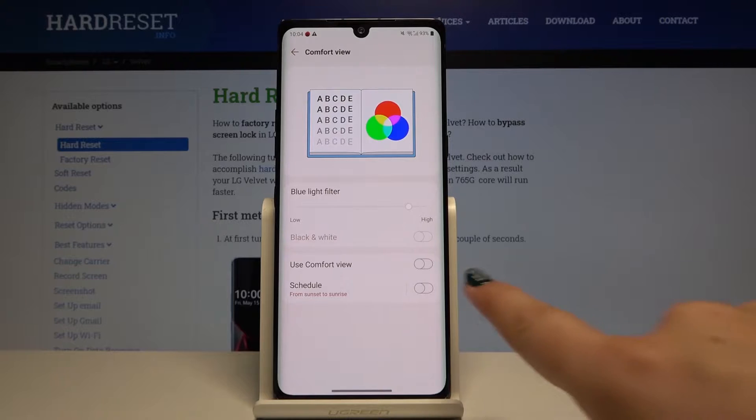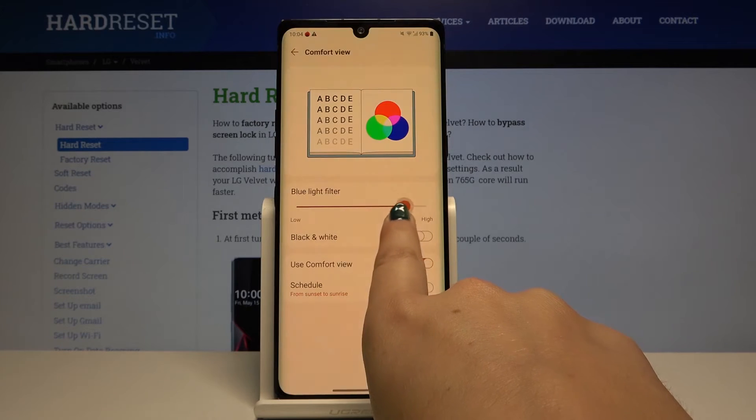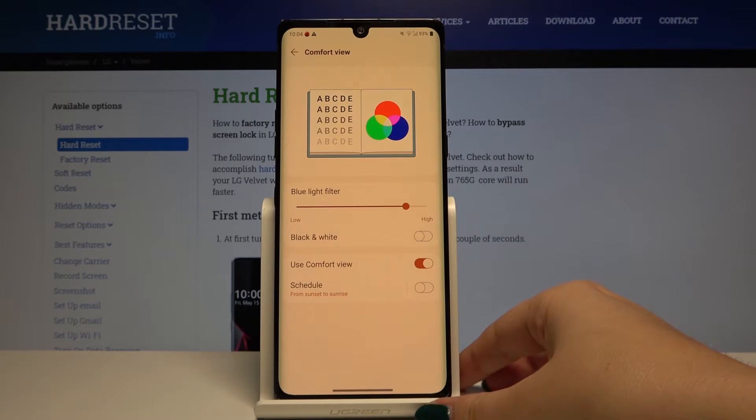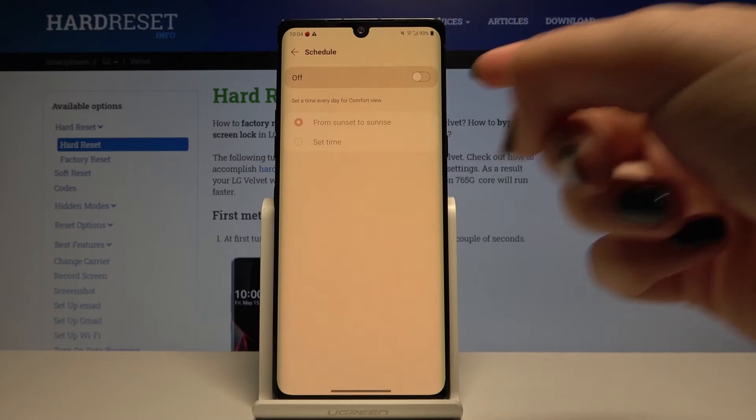First of all, if you want to turn on the Comfort view, simply click on the switch right here. As you can see, the screen turned a little bit yellowish — this is in order to filter the blue light. Of course, you can adjust the intensity of that feature; it's up to you. What's more, you can schedule it — right now it is off.